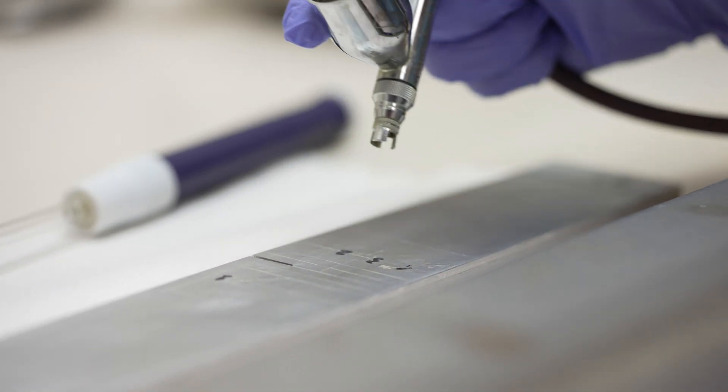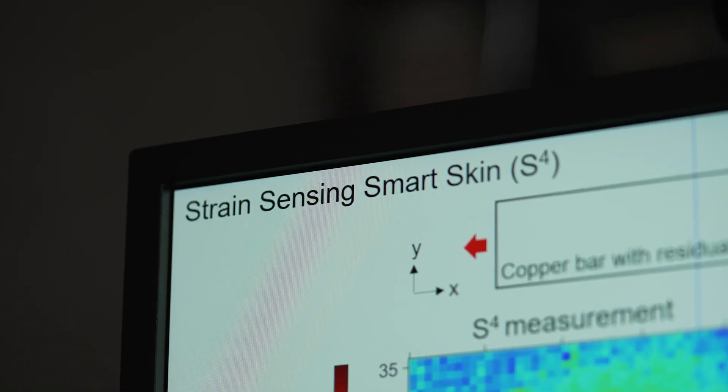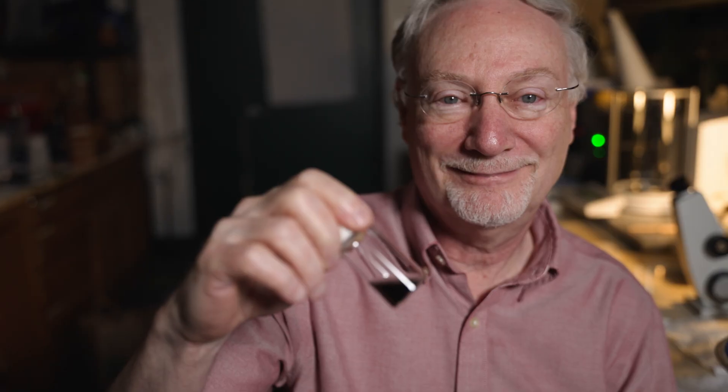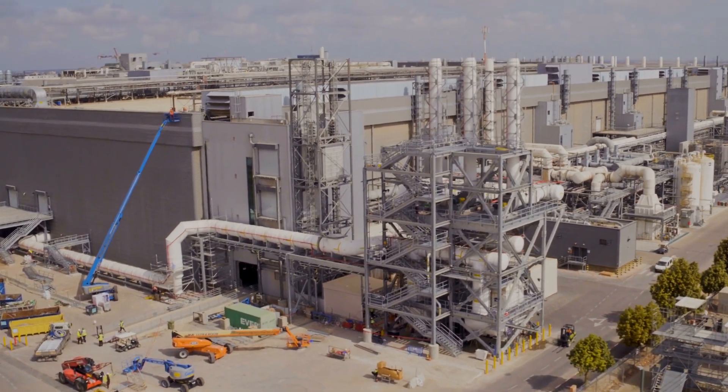It did evolve from 'strain paint,' which we thought was a little bit vague, to 'strain sensing smart skin.' Since there are four S's, this has turned into S to the fourth power, or S4. As a chemist, I was very surprised to learn how widely strain measurements are important in the industrial world. The structures tell a story, and if you can only monitor them closely enough, we can find out if there is a failure imminent.